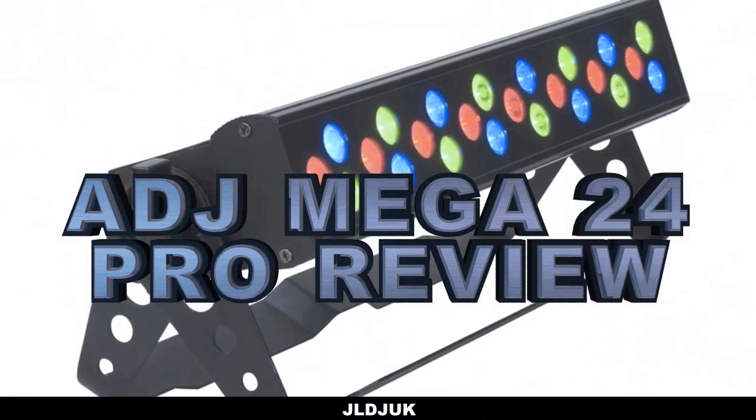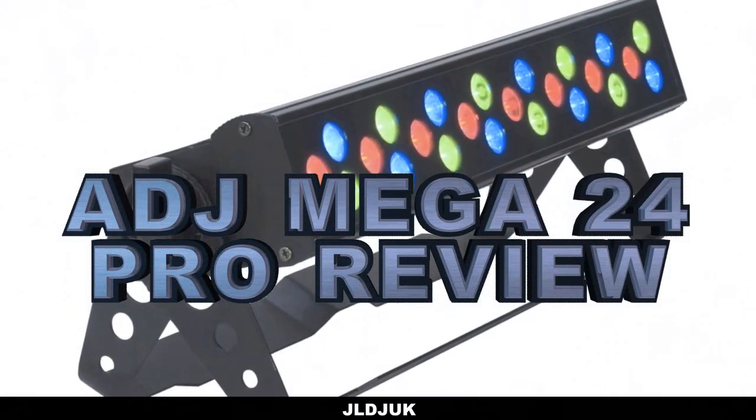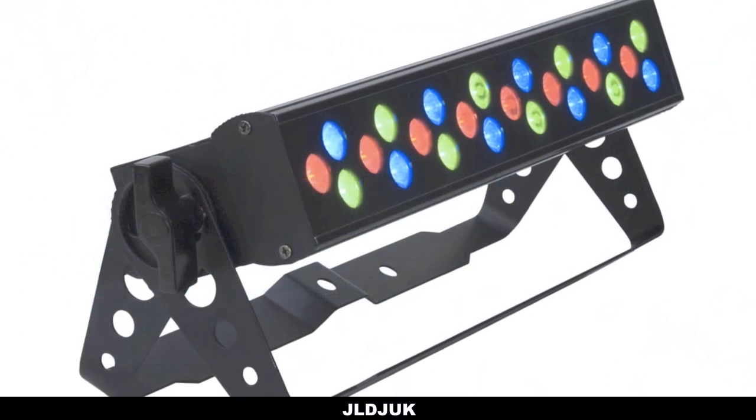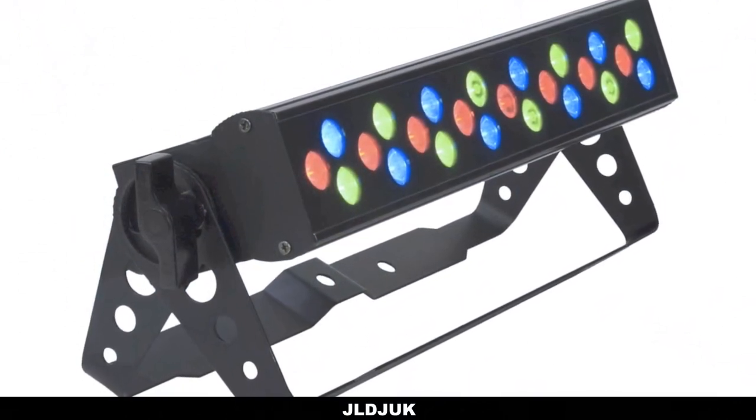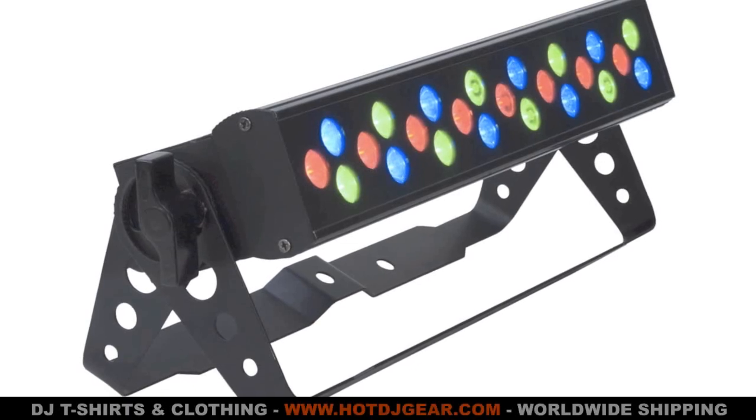Hey guys, it's Joseph here from GEL DJ UK, and in this video we're going to be taking a look at the American DJ Mega 24 Pro. This is an LED bar from American DJ featuring RGB LEDs. So let's take a closer look at what this fixture can do.